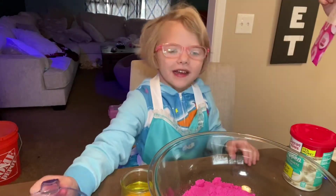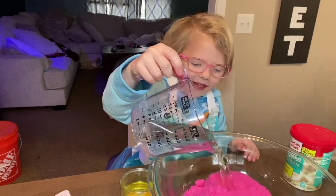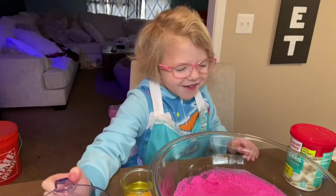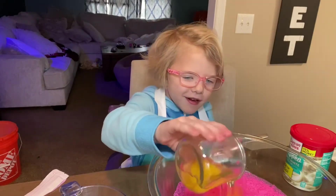Now we're going to put in water. Let's do it. And now we add the eggs. Plop plop.